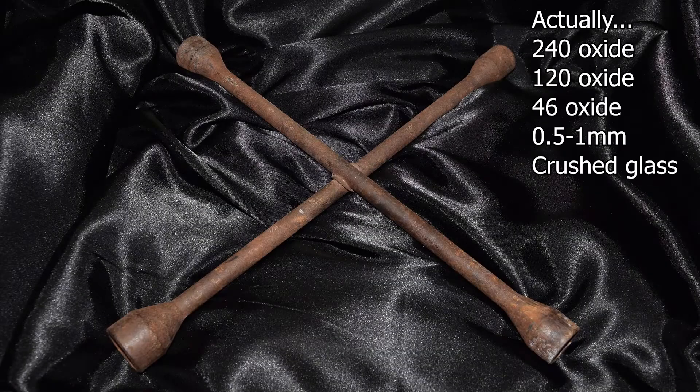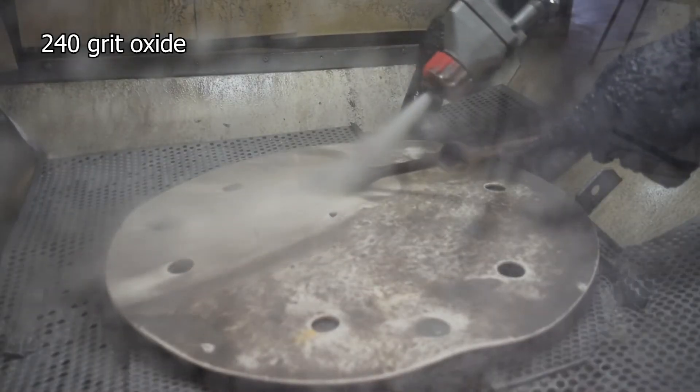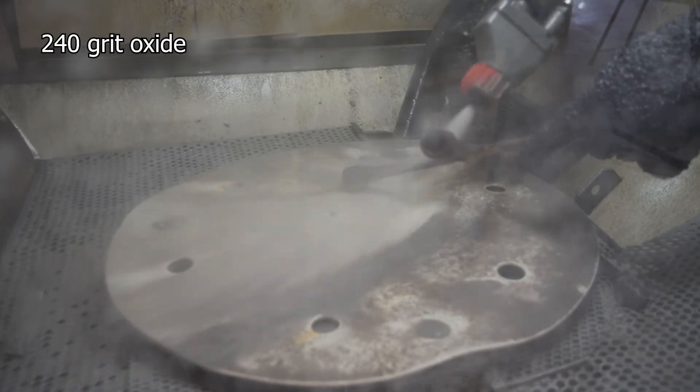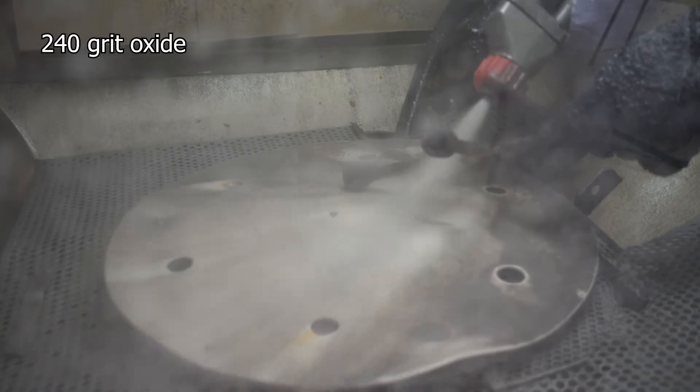We'll do a 220 grit oxide, a 120 grit oxide, a 46 grit oxide and a crushed glass. So all these oxides are angular in shape, so they'll give a dull finish. This one is actually quite a fine oxide. This took about 3 minutes to do.